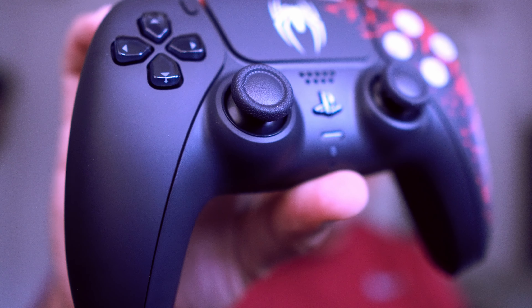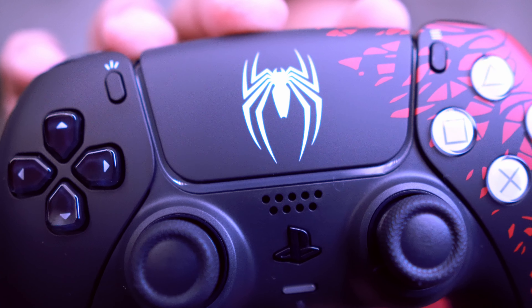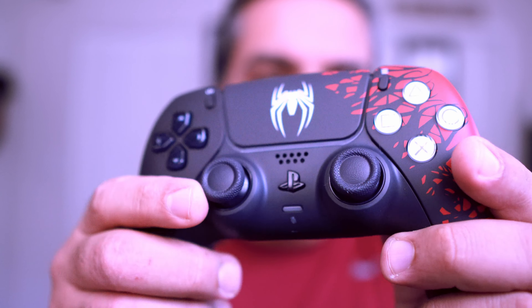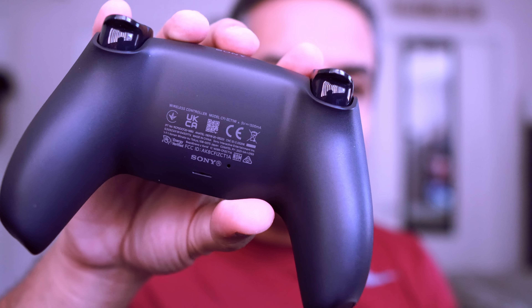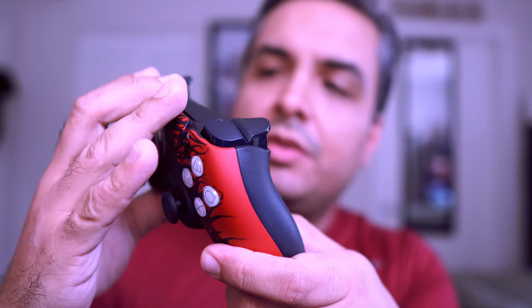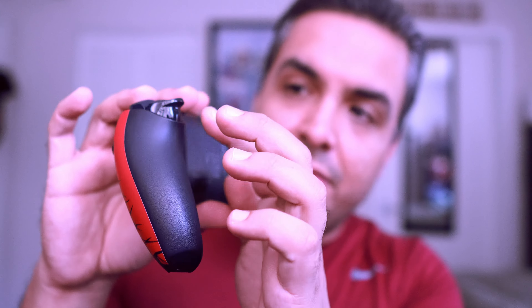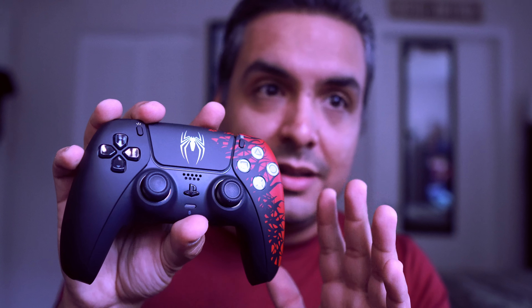Let me put it up close so you can get a better look at the design. There's the black side right there, there's the Marvel Spider-Man Insomniac logo on the controller, and then we get to the red side right there. When you turn it around it kind of looks like a regular midnight DualSense, but I think the midnight DualSense is even darker — it has a soft black matte finish. My camera does a pretty good job capturing the authentic colors here.